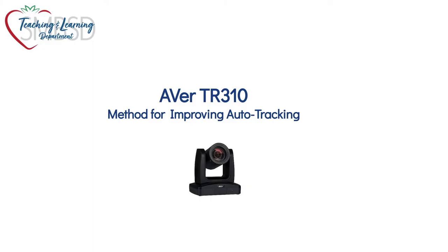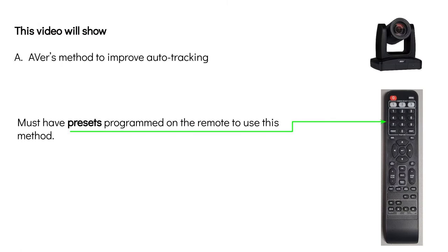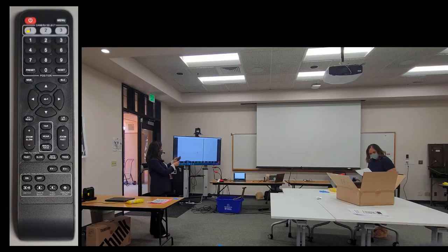This video covers the Aver TR310 method for improving auto tracking. Please note that presets must be programmed on the remote to use this method. Aver's method to improve auto tracking starts with preset 1.